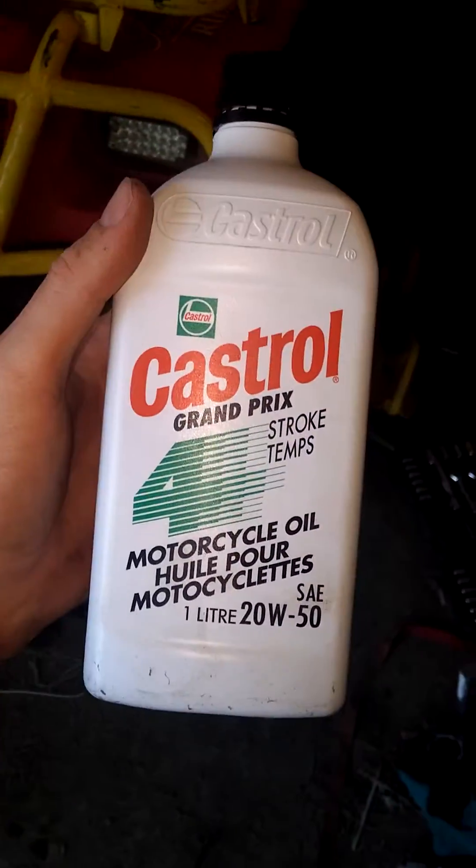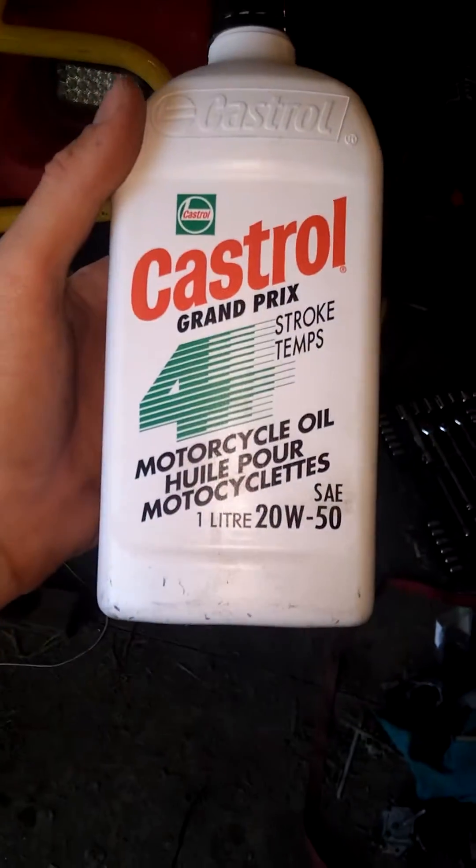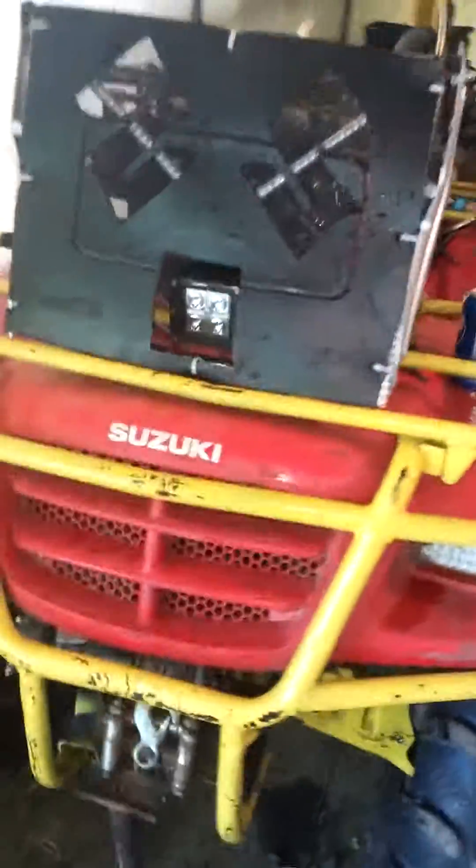I'm just going to top up the oil and get it off this stand. A little Castrol 20w-50 two-stroke — top up the oil since I added a line. I don't think I was low anyway.